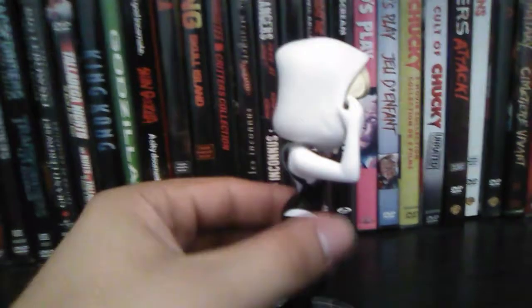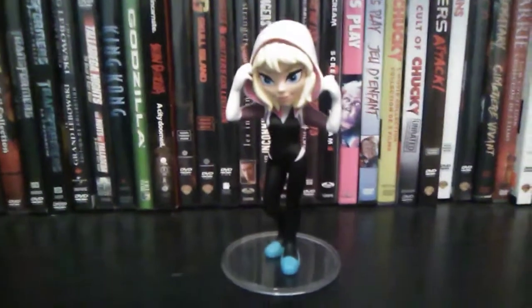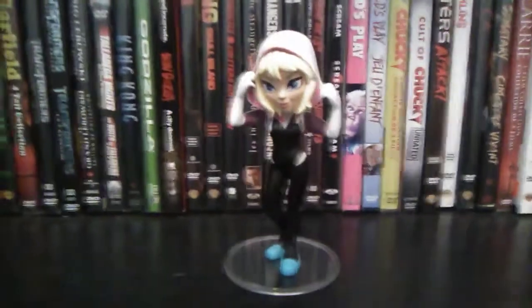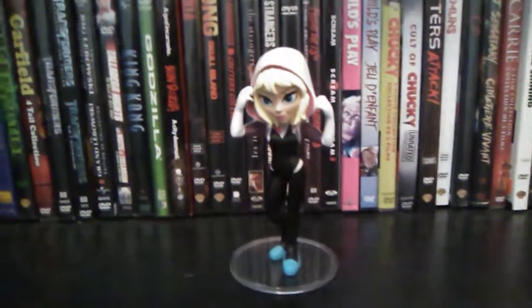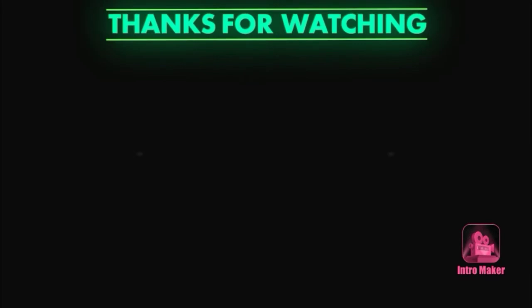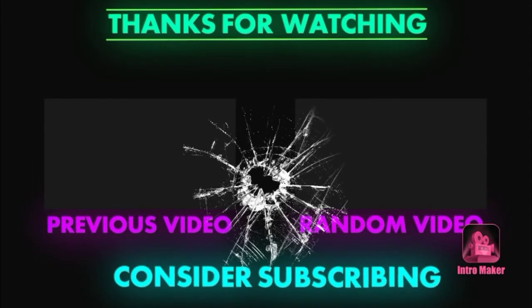I hope you guys enjoyed this review of the Rock Candy Spider-Gwen from Spider-Man: Into the Spider-Verse. This is the Prince of FNAF signing off — do take care, and I'll see you guys in the next video. Please consider subscribing. Every day you subscribe, we help this channel grow, and we're growing every day. We'll see you guys in the next video.